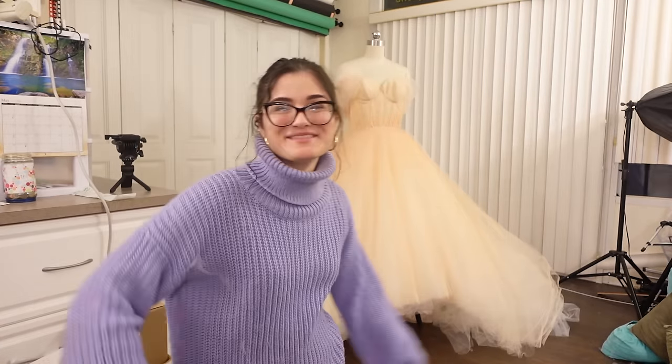Just taking a moment — this sweater is super cute. And guess where it's from? ThredUP, the sponsor of this video! If you've been on this channel for any amount of time, you've probably heard me talk about ThredUP. And if not, you've definitely seen me wear ThredUP. ThredUP is basically an online thrift store.